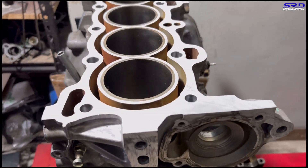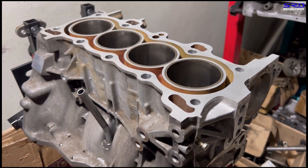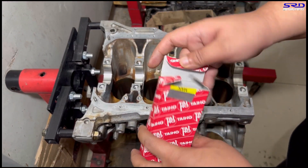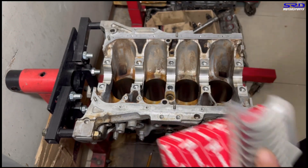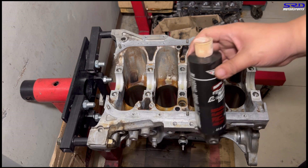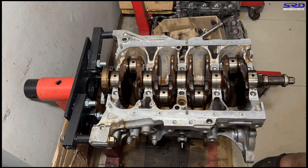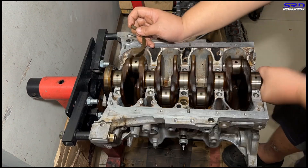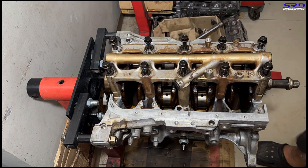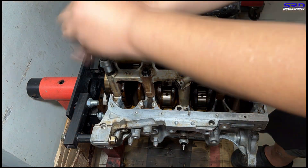We first assemble the crank before going any further. You can see it's all clean and ready — we washed it with solvent after the machine shop. First we invert the block. Now the Taiho OEM main bearings: we open them and carefully install them on the bearing main saddle. We apply assembly lube — our favorite — and we time-lapse this section. We drop the crank in, then the side thrust washers. Then some more assembly lube before we put on the main girdle.